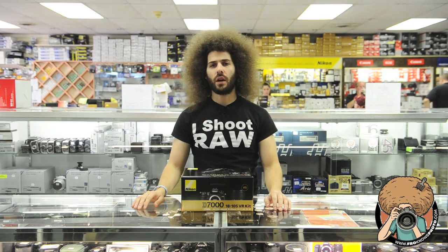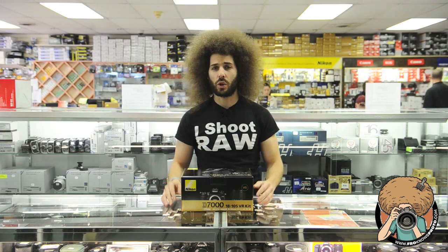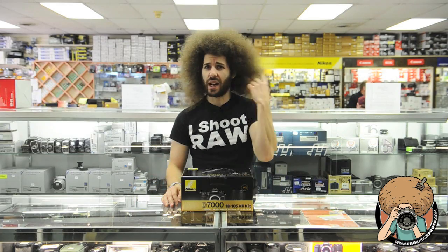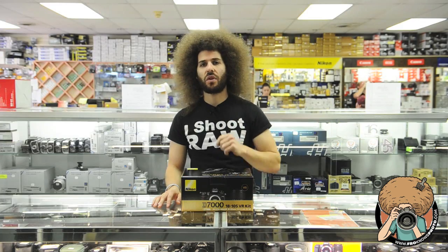So, D7000. So far up to this point, the only people that have had this and sold it too early was Best Buy. I don't know how they got them so early and then broke all the rules anyway. We've got one right here — D7000.